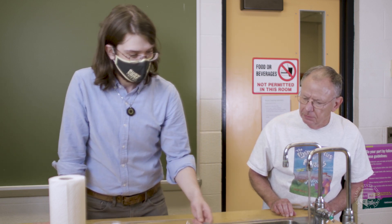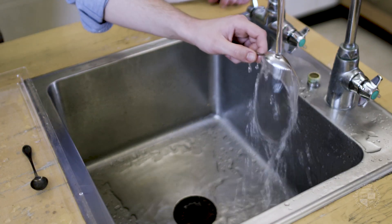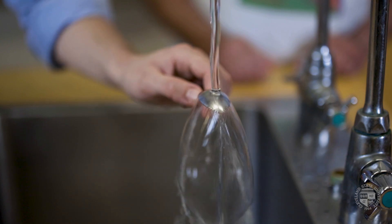Let's try another one — a spoon. Look at that. That's a water bell!